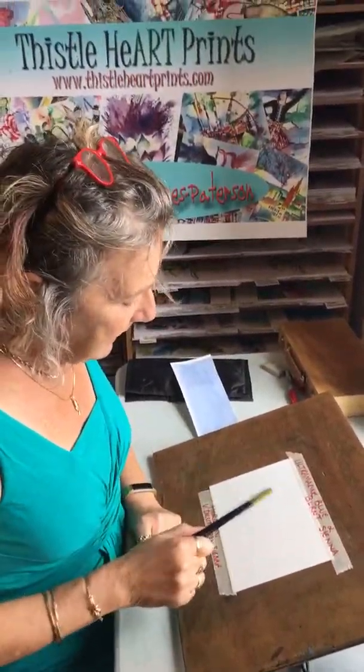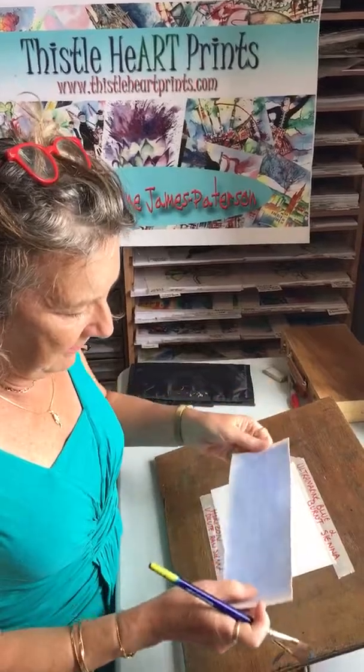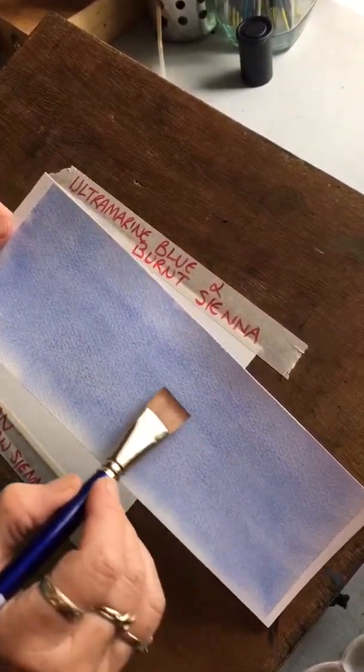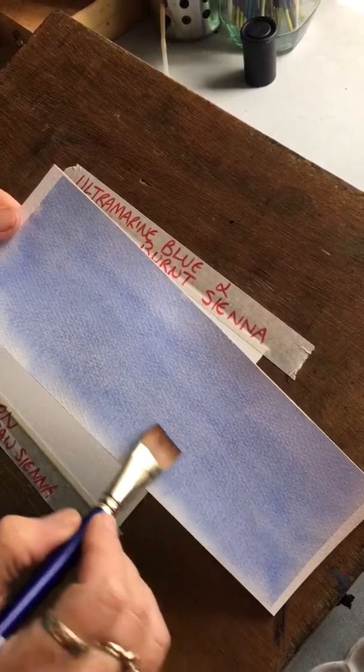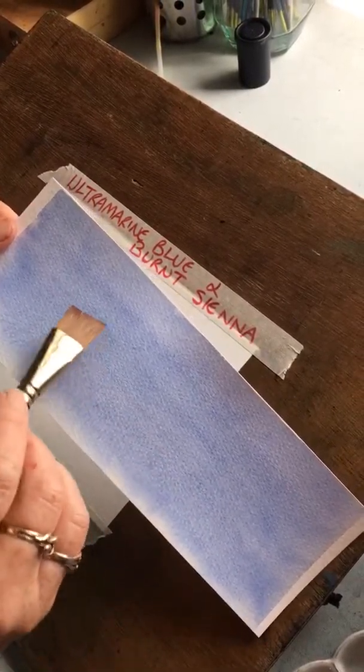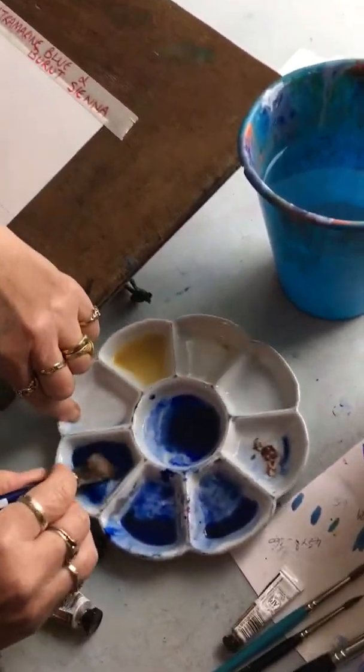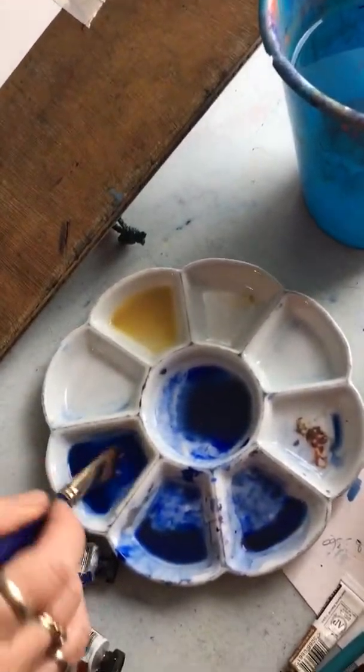If you do what a lot of the books tell you, I find you get this effect — can you see you get kind of lines, which you don't want? You want this sky to go down perfectly flat.